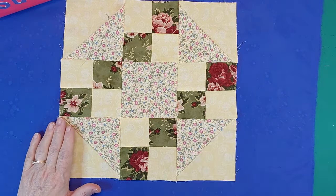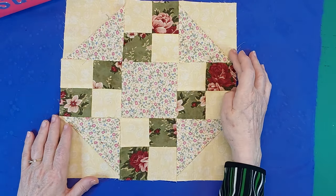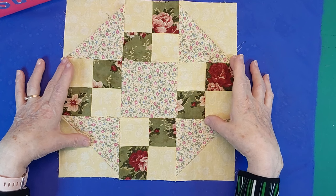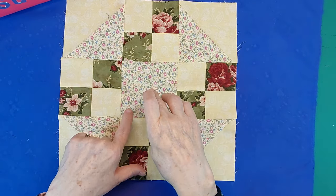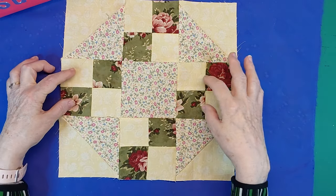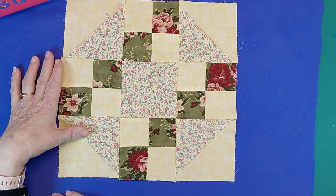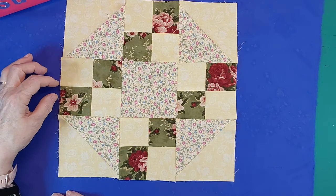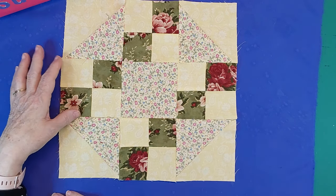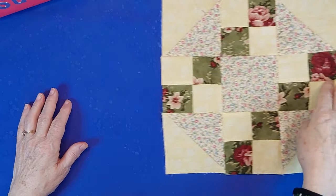This block is made up of half square triangles — four half square triangles, a light and a dark, and there's one in each corner. And a center square which is four and a half inches, and some four patches — four patches made up with two and a half inch squares, a light and a dark and a light and a dark. That's how I'm making up this block, and I'll show you how it goes together.